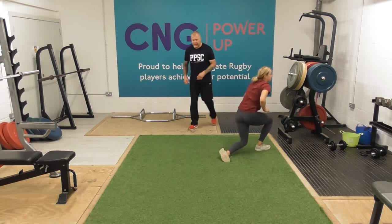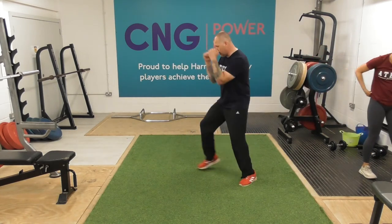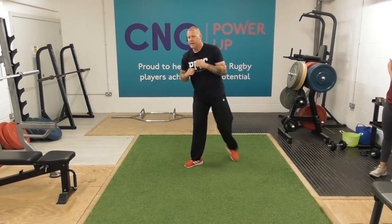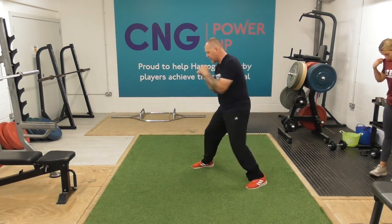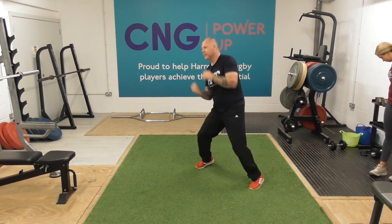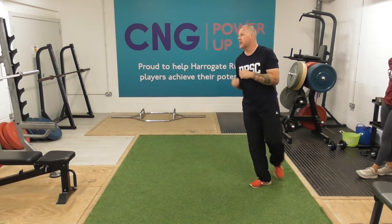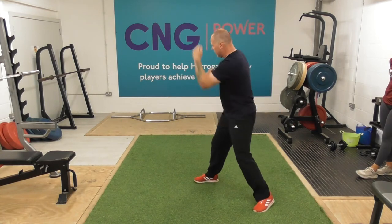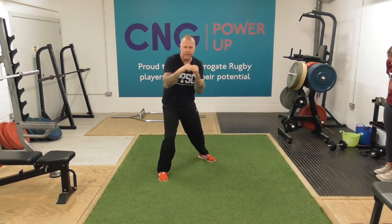Into our shadow boxing again — just nice and loose, moving around. Throwing one, two. Just keep it working, just keep those hands moving. Doesn't matter if we're moving around or just stood still, it's just about that movement, that rhythm, that flow.